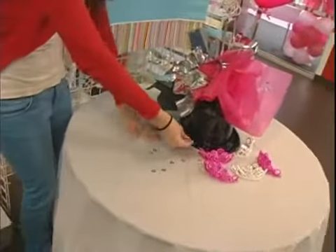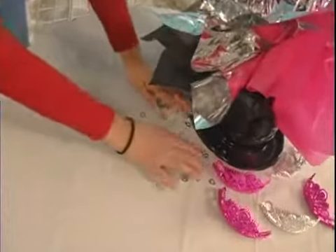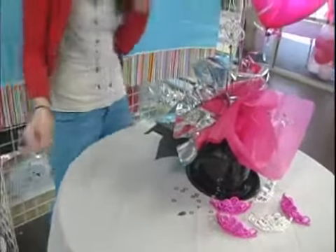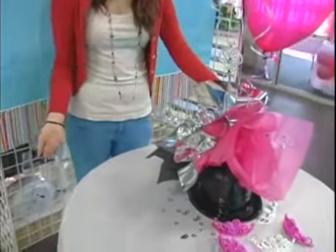So if you just sprinkle the confetti right around your centerpiece, you can move it around. You can get all different kinds — just try and keep it in the same color scheme, because then it just ties everything together better.